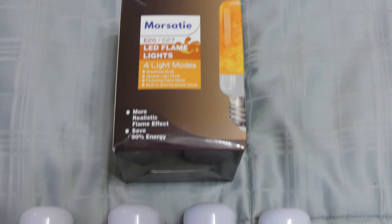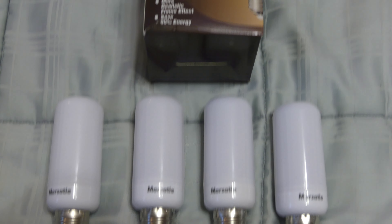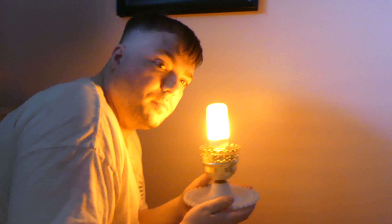Hi everyone. Today we look at the Morsate LED Flame Light Bulbs. This is a four pack of E26 light bulbs that look as though they have a real burning flame in them.